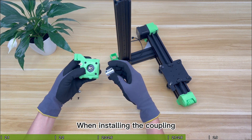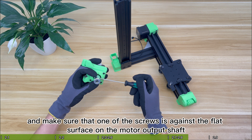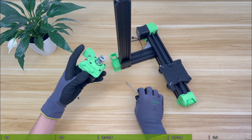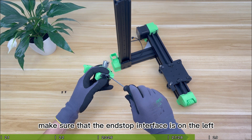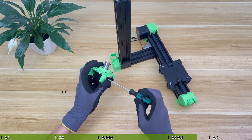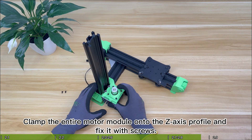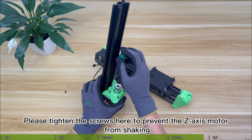When installing the coupling, pay attention to distinguishing the hole diameters at both ends and make sure that one of the screws is against the flat surface on the motor output shaft. When assembling the Z-axis optical end stop, make sure that the end stop interface is on the left. Clamp the entire motor module onto the Z-axis profile and fix it with screws — please tighten the screws here to prevent the Z-axis motor from shaking.